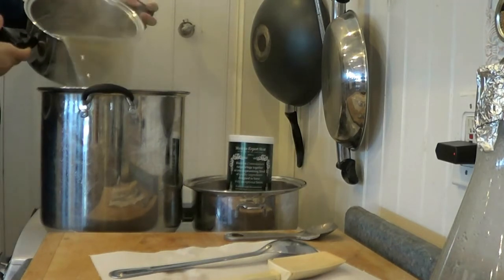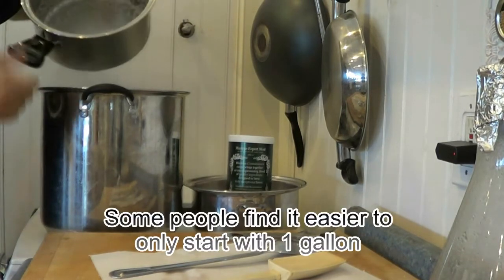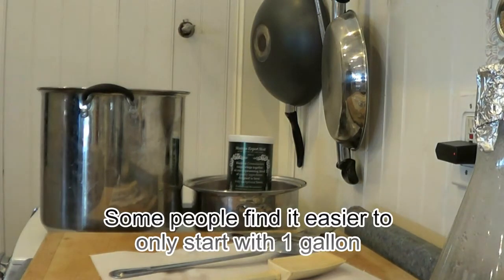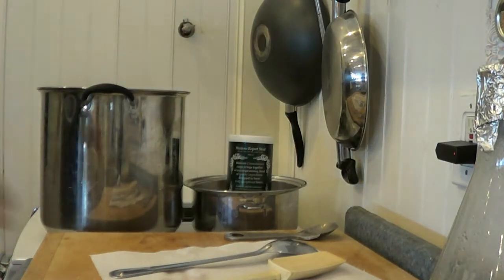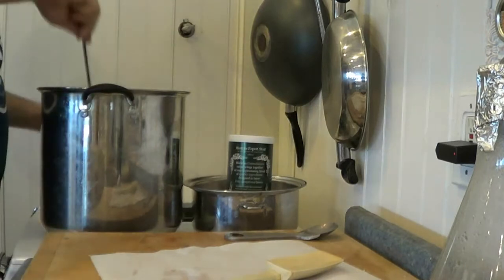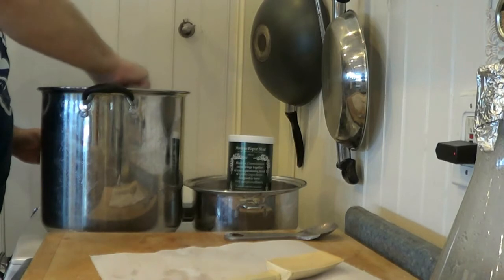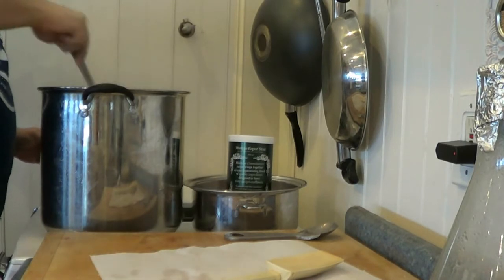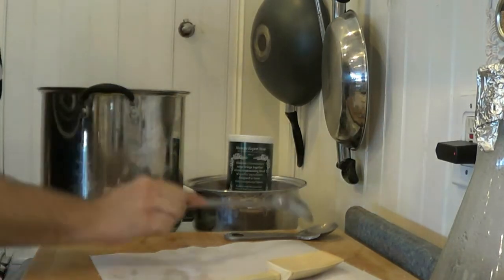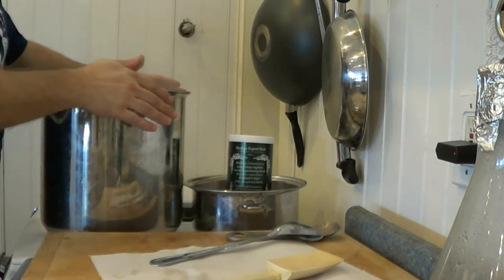I have two and a half gallons of water brought up to a boil right here. I'm using the sanitized spoons. It is going to boil again, so I probably didn't have to, but better safe than sorry. I'm going to bring this back up to boiling and add the extract, so as soon as it comes to a rolling boil in a couple minutes I'll get back with you.